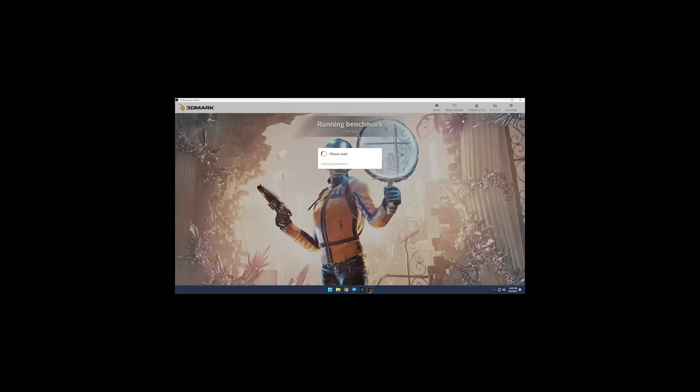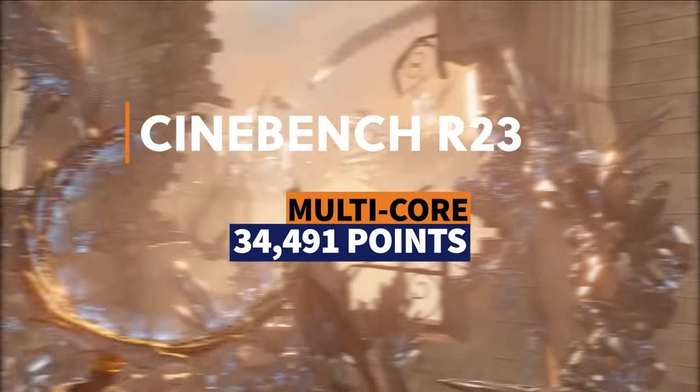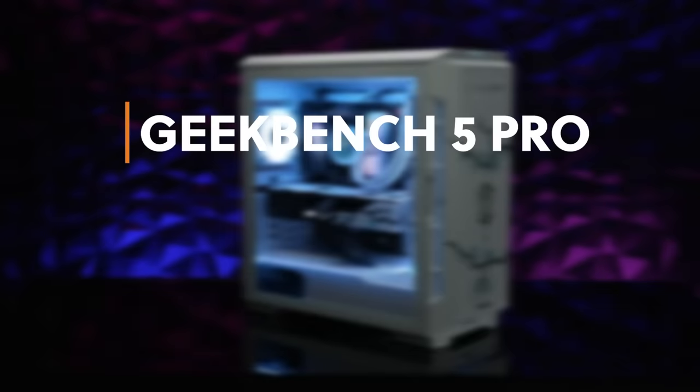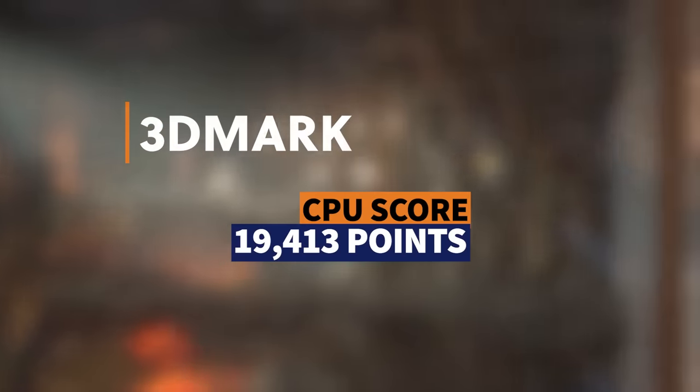Now that we have some more context, let's benchmark this baby. We're going to run three benchmark tests to see how the CPU comes out of the box, and then benchmark it again after overclocking. The three tests are Cinebench R23, Geekbench 5 Pro, and 3DMark CPU test. For Cinebench R23, we had a single core of 2,227 points and a multicore of 34,491 points. For Geekbench 5 Pro, a single core of 2,203 and a multicore score of 25,440. Finally, 3DMark gave us a CPU test score of 19,413.